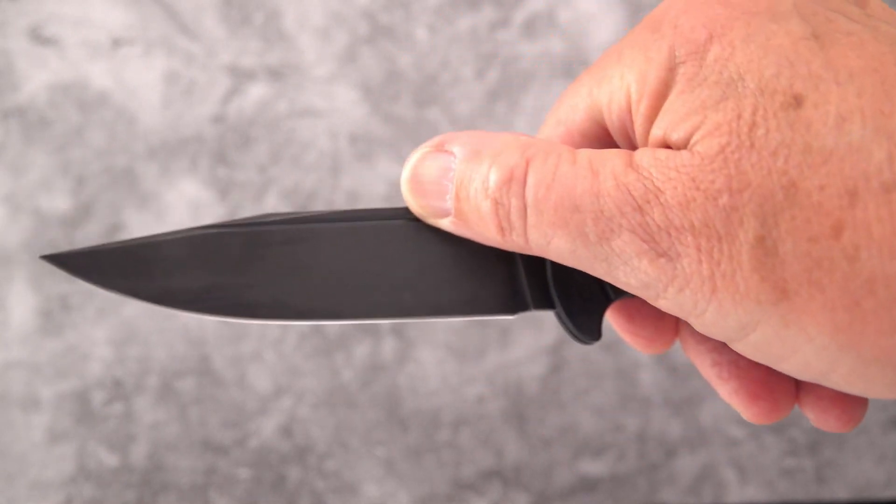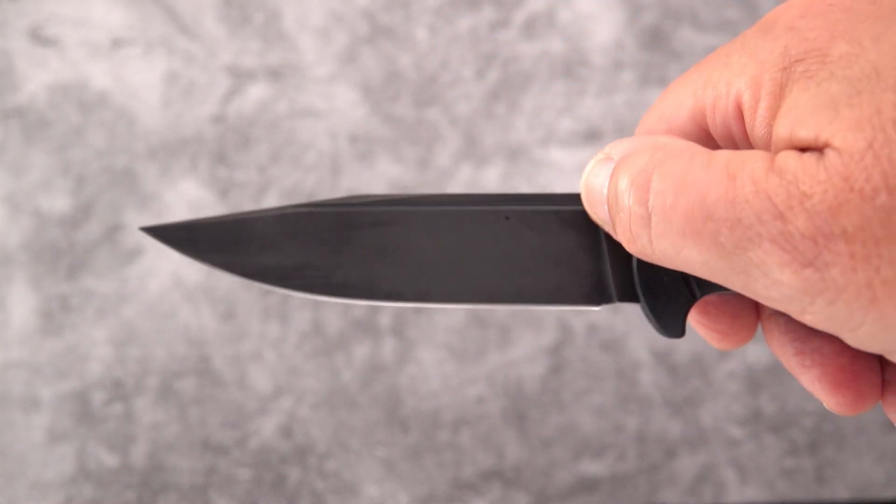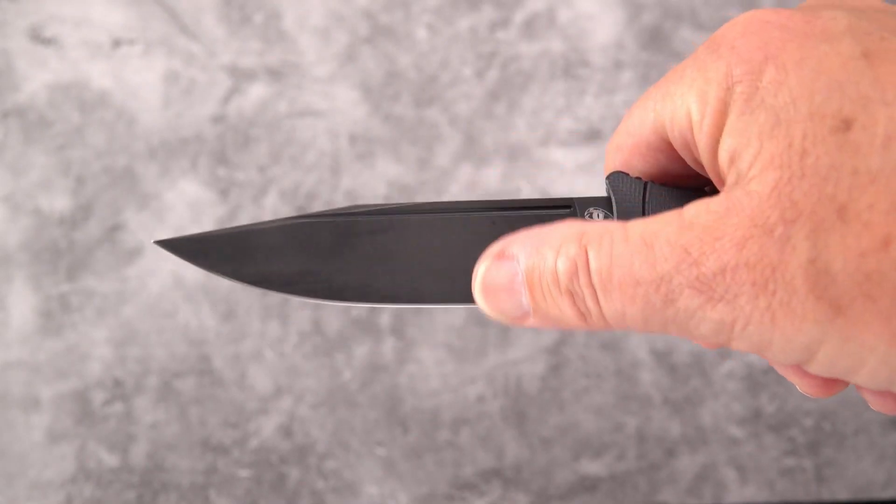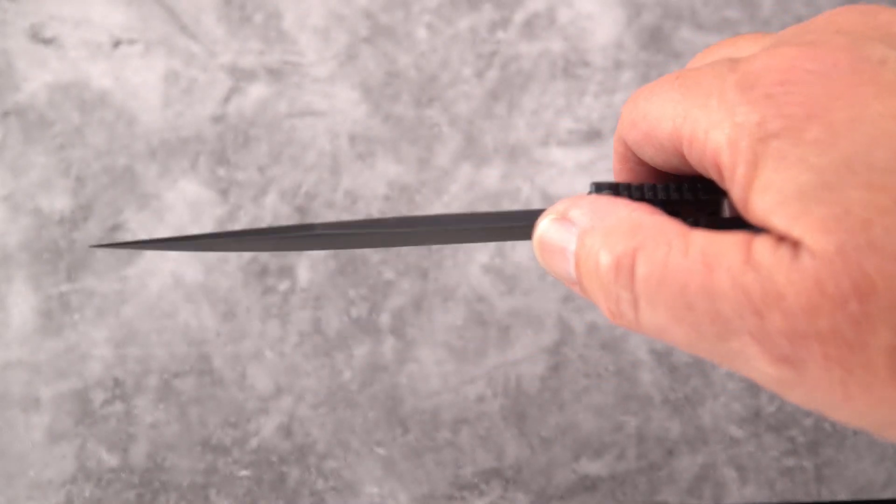You've got plenty of room for the thumb. There's no jimping directly on the blade — that jimping is back here on the handle — but a very nice thumb ramp. We've got a hint of a fuller here, a very thin fuller at the top of the blade, otherwise a very high continuous flat grind right to the spine.